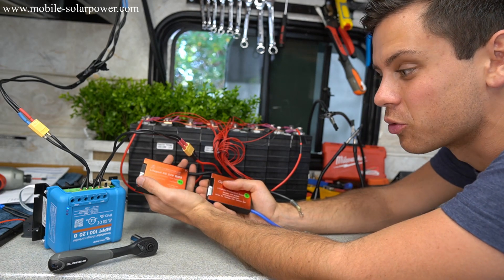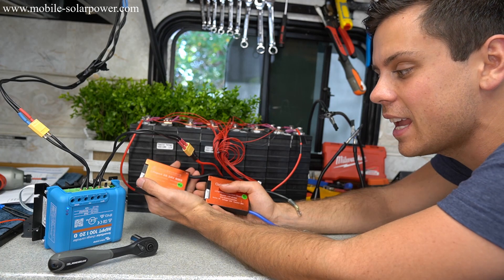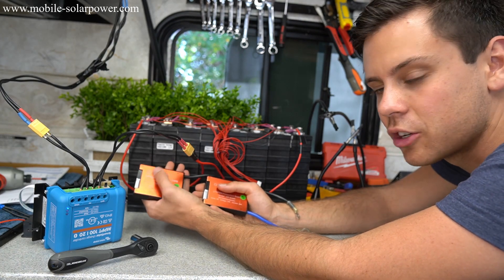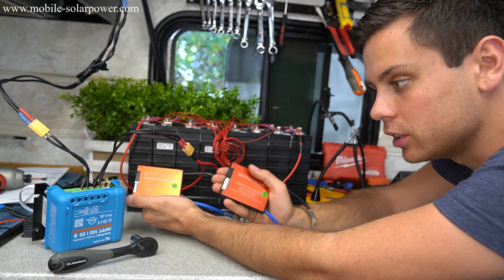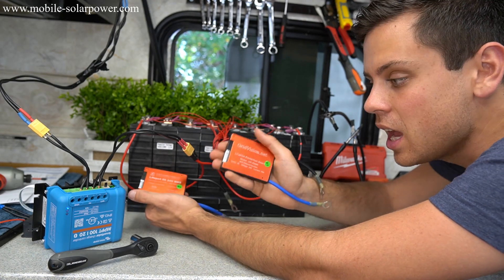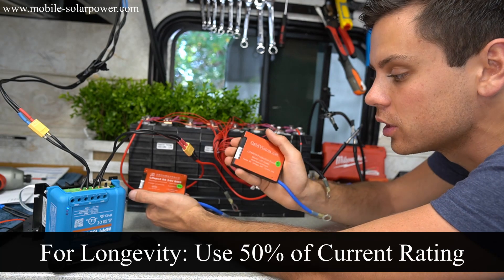If you want them to last a really long time, instead of 80 amps you should do like 70 amps and feel it — make sure it's nice and cool to the touch. If you have small loads though — like under 30 amps using a 60 amp BMS — this will work really well for a long time.